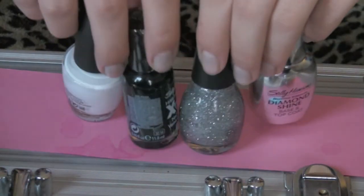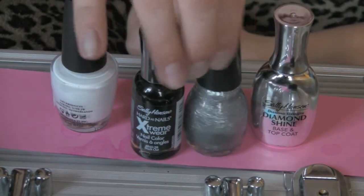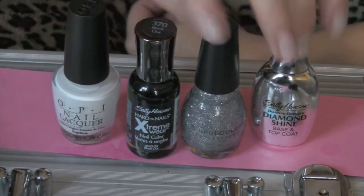Hi guys, this is going to be a tutorial on how to do a snow leopard look. These are the different nail polishes you'll need, so let's get started.